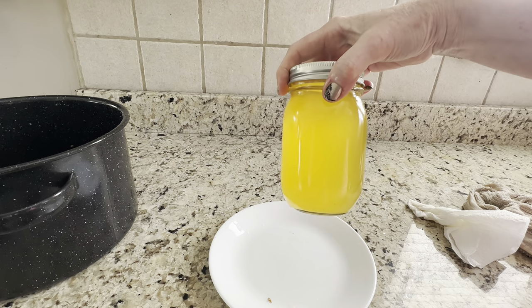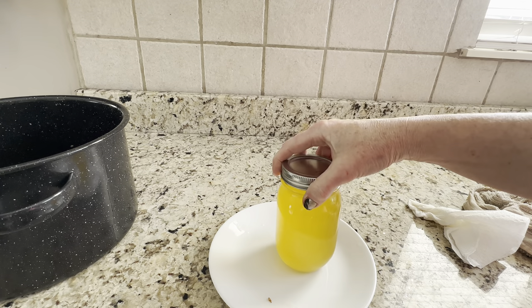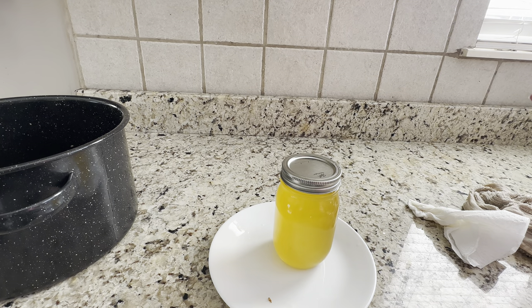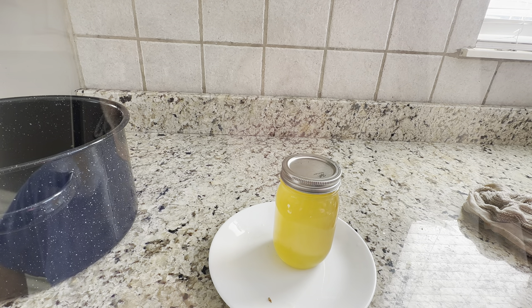This will turn white as it solidifies — it's a lot like bacon grease. I will store this in the refrigerator until we need it. Okay, we are back and here is my beef tallow. It's been sitting in the refrigerator for a couple of hours and it's nice and white and has firmed up.